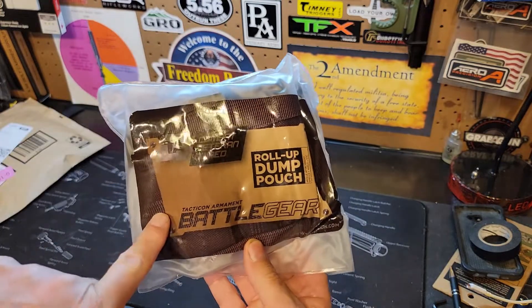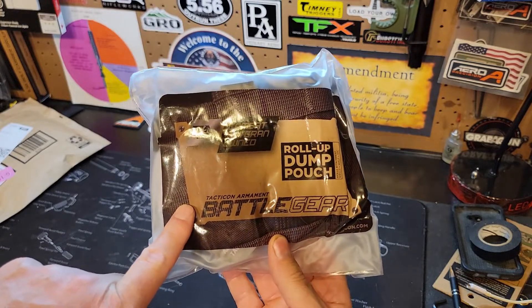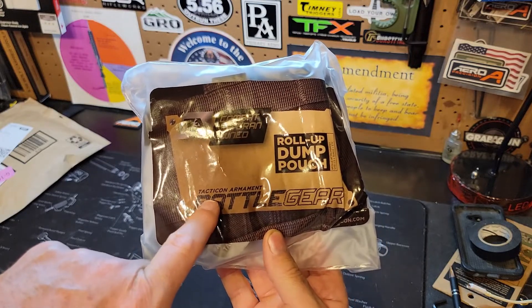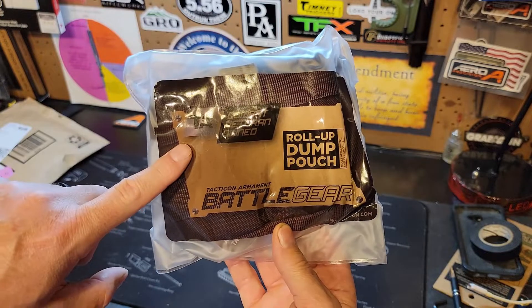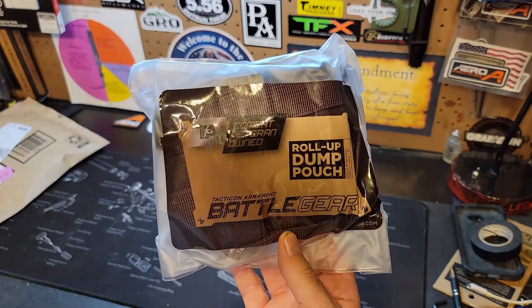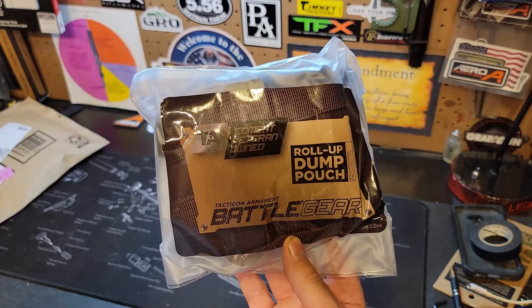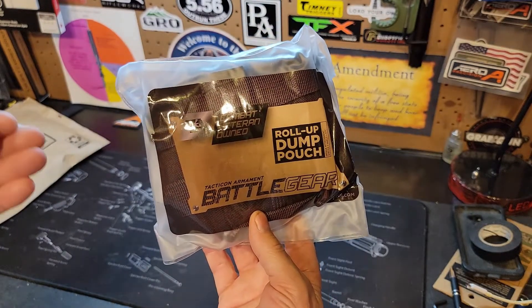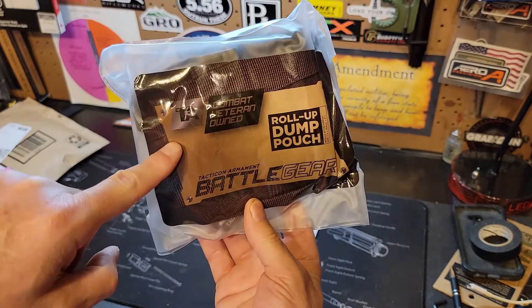If you guys haven't seen or heard of this company, head on over to Amazon and check out Tacticon Armament. These guys are a veteran-owned company with a fantastic product at some really amazing prices. Guys just starting out and needing basic equipment and you don't know where to start — these guys are a great company to start with.